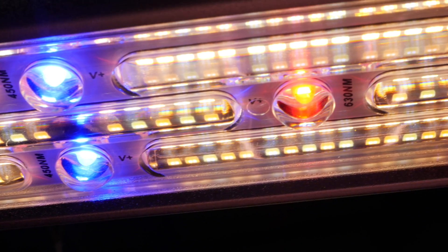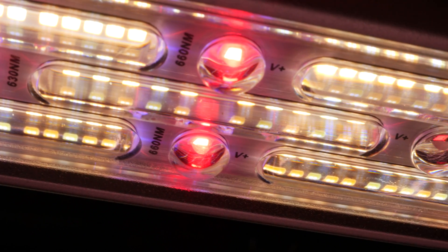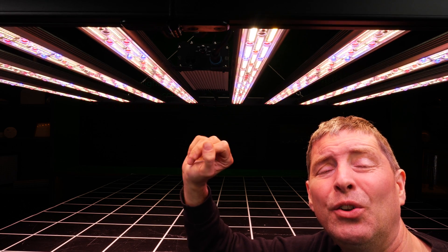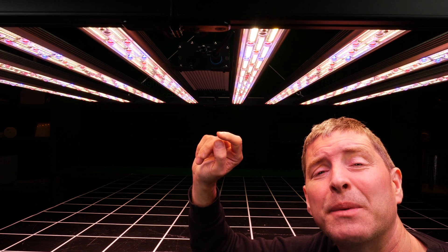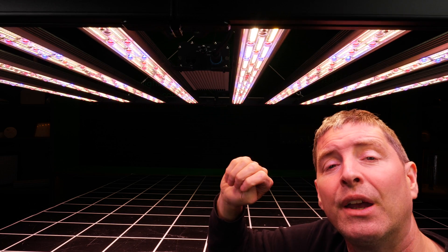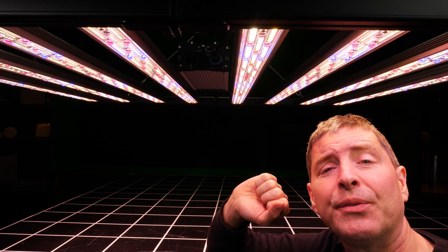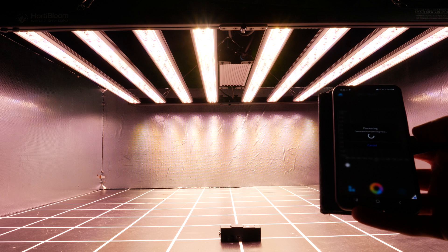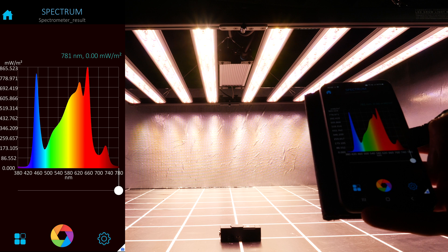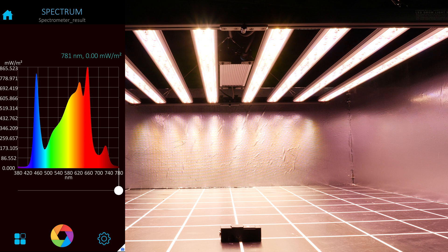The LEDs themselves are a mixture of white Samsung LM281B Pros, which are excellent efficiency, along with a range of OSRAM discrete wavelength LEDs. There's 450 nanometer blues added, 630 nanometer reds, 660 nanometer reds, and 730 nanometer far reds all added together. Looking at the spectrum reading taken with the Apogee M100 Insight spectroradiometer, you can see the spikes of the white LED and then the spikes of those added LEDs adding additional wavelengths at those critical areas.